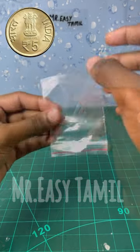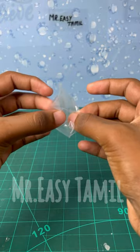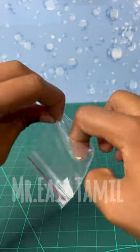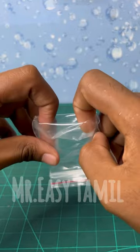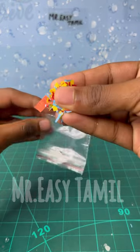If you want to make a super party paper, it will be a bit different. If you want to make a party paper, it will be a bit more custom. If you want to make this video, please like and support this video.